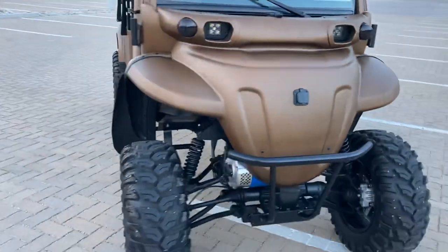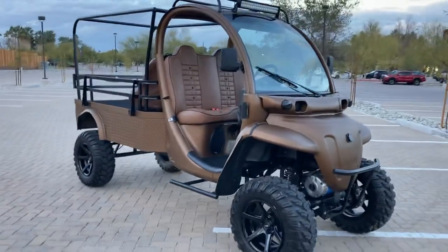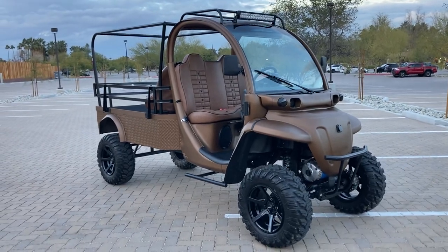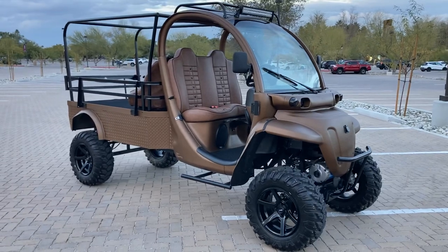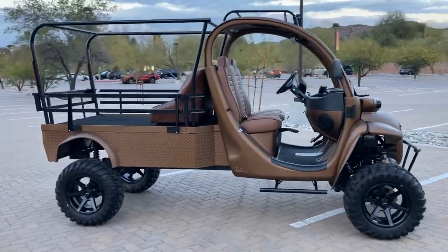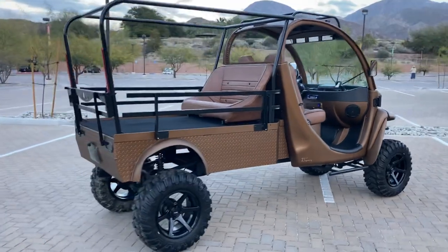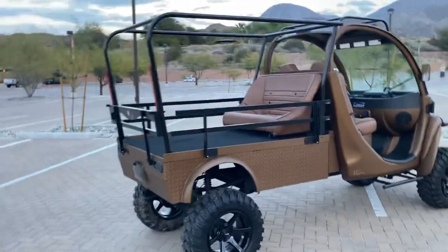We shot the car in Mercedes G500 — I believe they call it Wheatgrass Gold or something along those lines. We actually saw a Mercedes parked in a lot one day, snapped a quick photo of it, and thought that's a great color for a GEM, so we decided to do it.